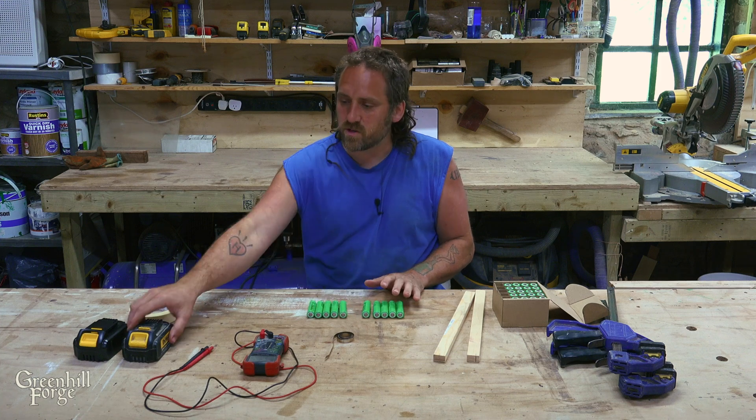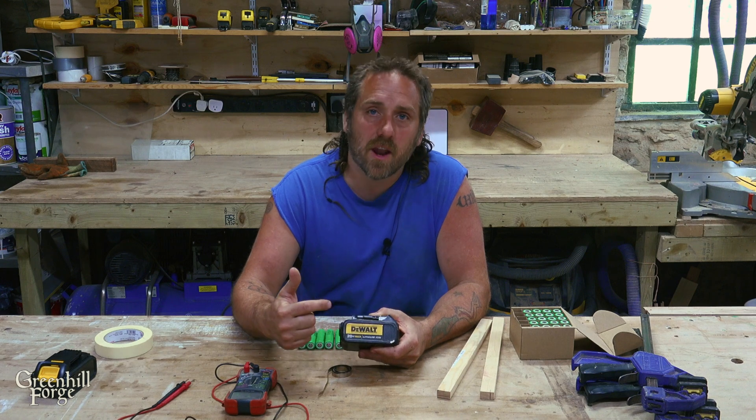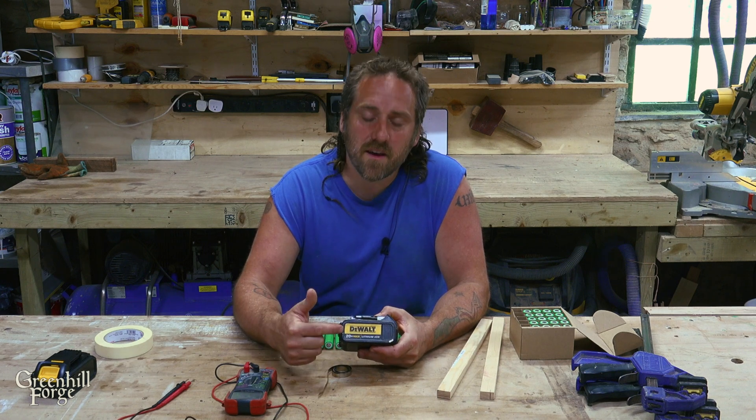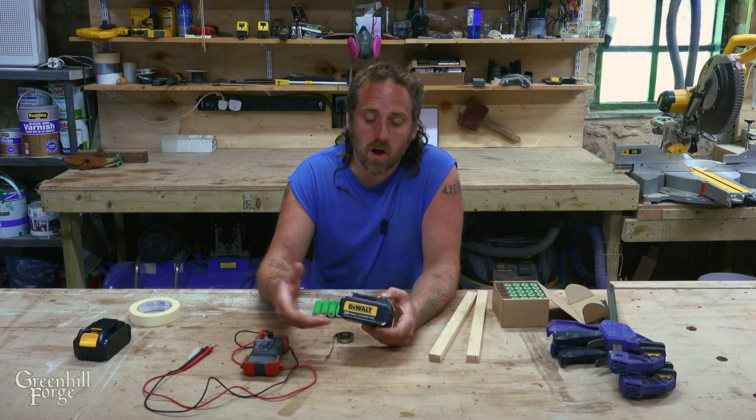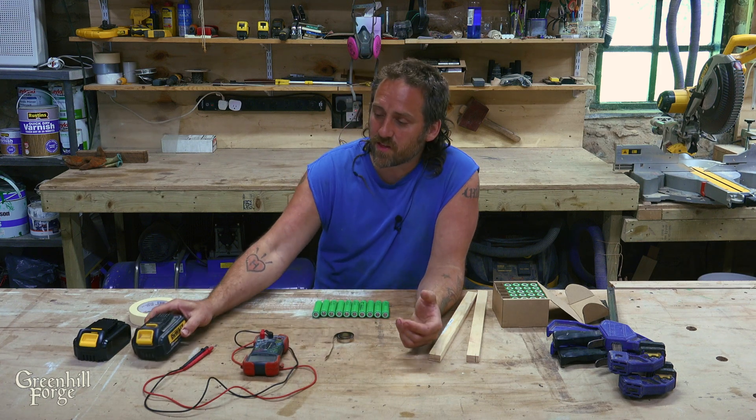I have 10 cells, which is what one 5 amp power battery is. This was actually a 3 amp power battery that I'm just going to upgrade to a 5 amp power. The internal components can handle that — maybe not all of them could, but I happen to know that this one is fine. That's another thing to double check.